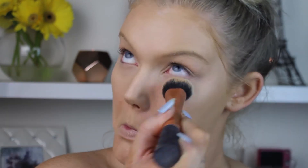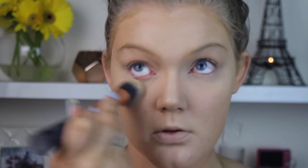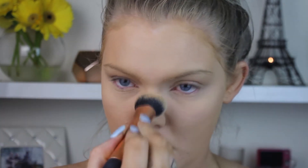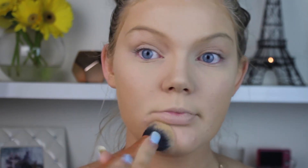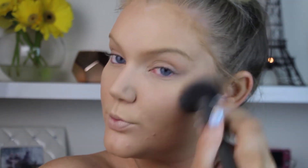To set the under-eye and highlighted areas, I'm taking the Rimmel Stay Matte Powder in Translucent and patting it on using a Real Techniques Expert Face Brush over the highlighted areas. Then I'm setting the rest of my face with the L'Oreal Infallible Press Powder in Beige, which is a little darker, going all over the areas I want a bit more coverage.